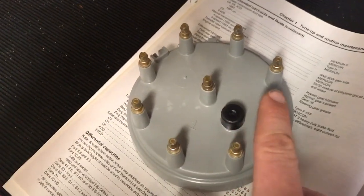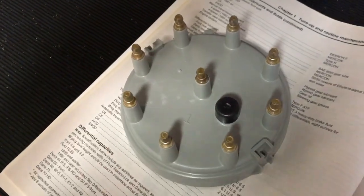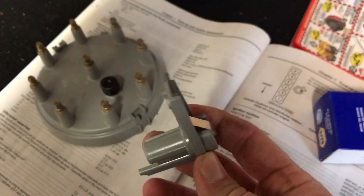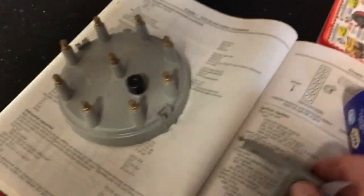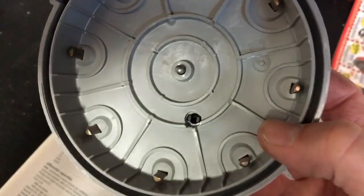When you get your new parts, just visually inspect them to make sure there are no defects you can see. Look on the distributor cap and make sure all the little terminal posts are there and clean, and check that the center coil post has a little spring action.